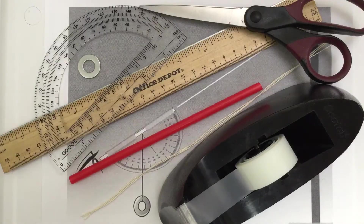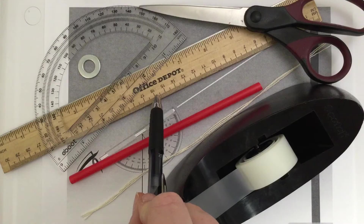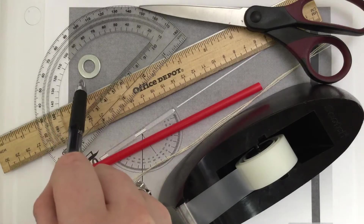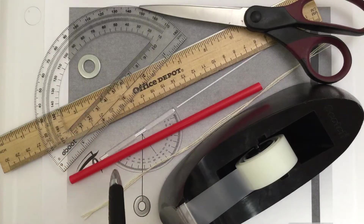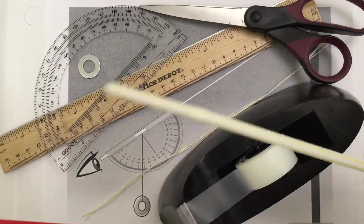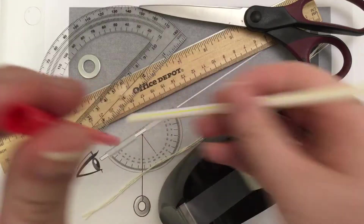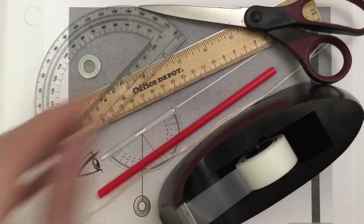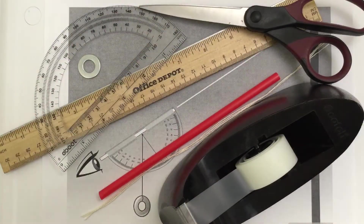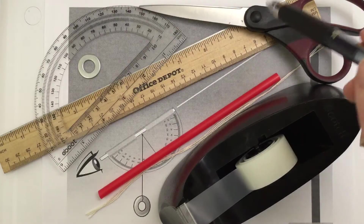The materials that you will need are as follows: a protractor with a hole in it, a ruler, a washer, a thick straw — make sure you don't get a thin straw, make sure it is thick — some string, some tape, and a pair of scissors.